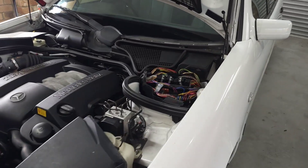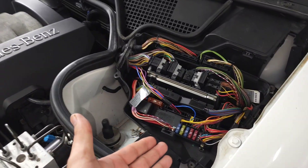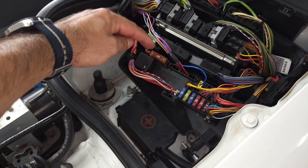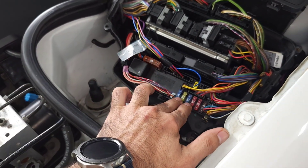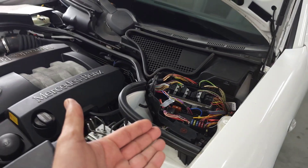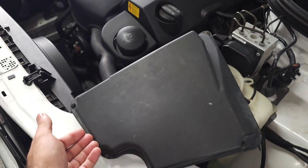The first series of fuses — these are very important ones, usually related to engine functions — are located here. There is one maxi fuse and usually six fuses located under this plastic cover.